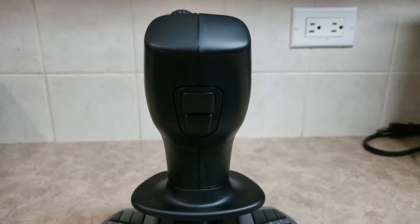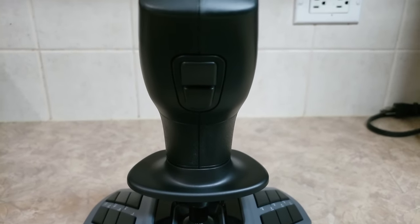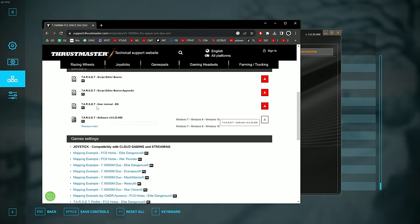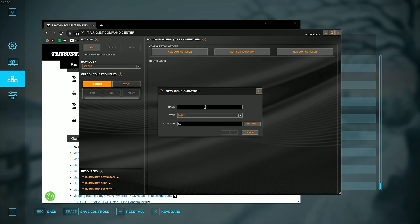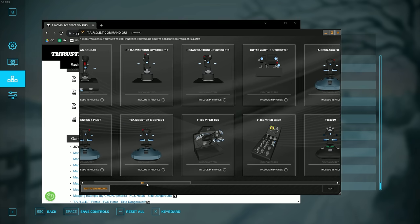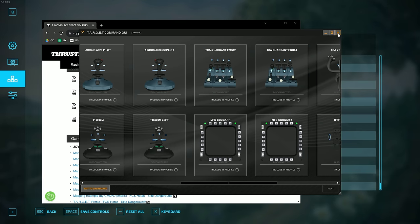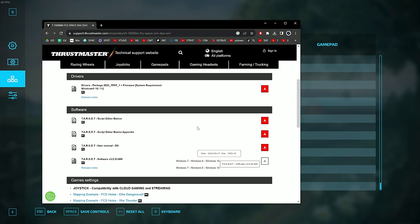I downloaded the Target software — Thrustmaster's software for their joysticks — and I think you might be able to remap it there, but unfortunately the profile wasn't available at the time of my review since the product isn't publicly released yet. It's possible that's something they'll add. Thrustmaster, if you're listening, I really hope you let me set that top trigger as a mappable button, because having an extra trigger is huge for logging — especially for our game.